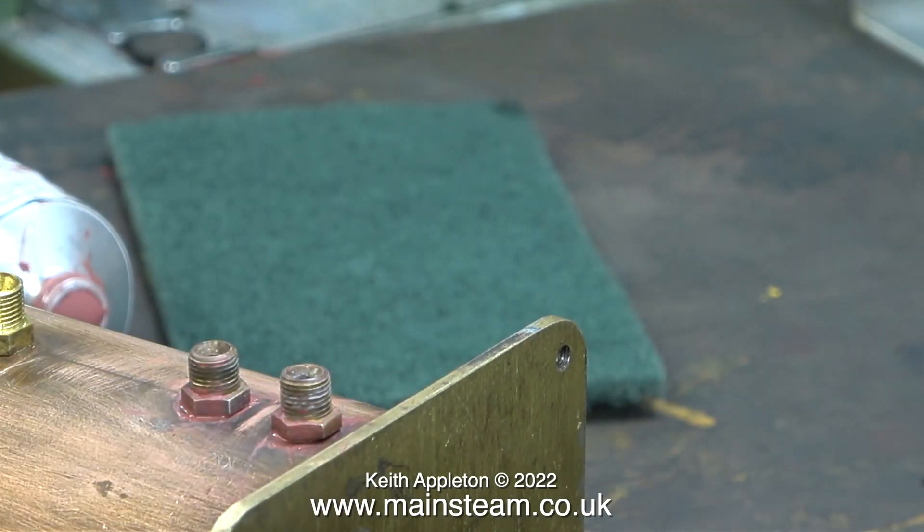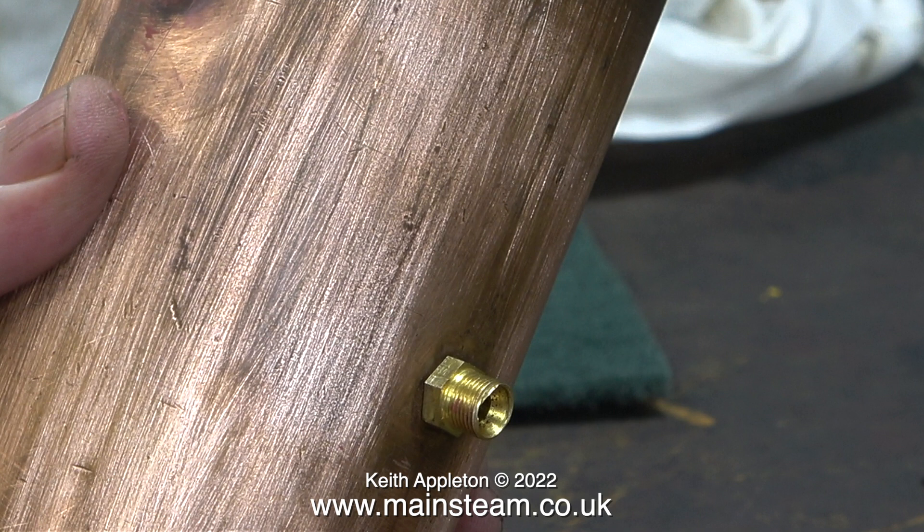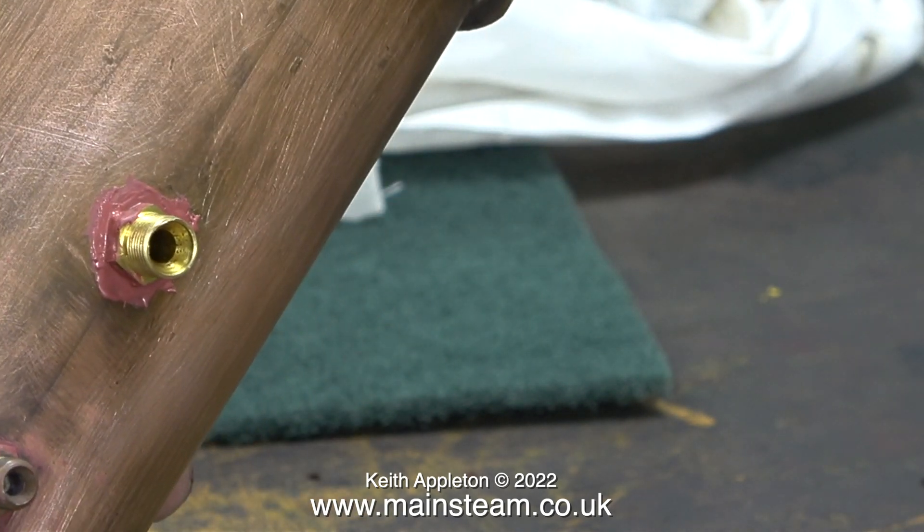This particular fitting does need another application of the putty. The last thing to do is apply some putty to the exhaust outlet in the centre of the tank. In case you're wondering why the exhaust outlet is in the centre and not at the top, it's simply to make it convenient for piping to the boiler.